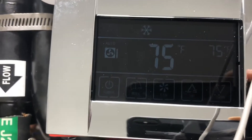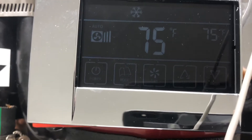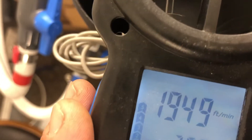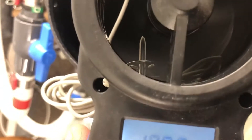On the medium fan speed, the temperature is at the set point. The fan is running about 1,850 to 1,900 feet per minute — it's a good fan speed.